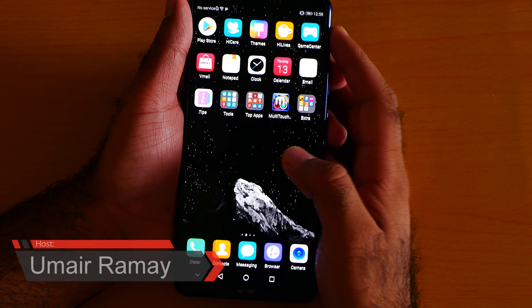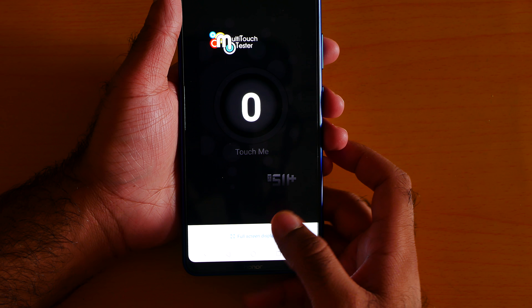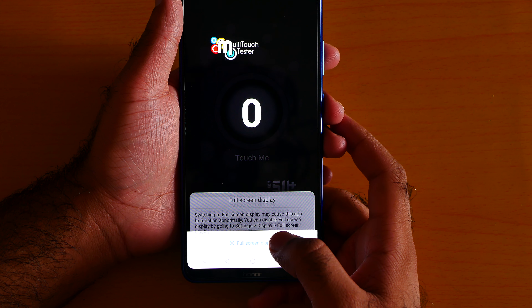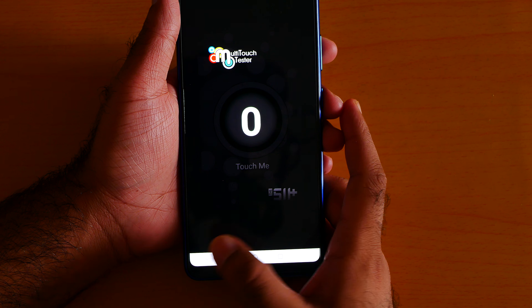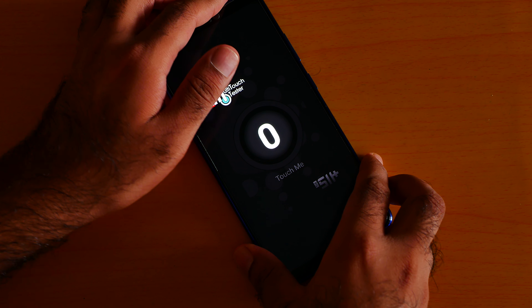How many touches are there on the Huawei Honor Note 10? Let me open the app called multi-touch. Now the app is full screen, literally full screen, as you can see.